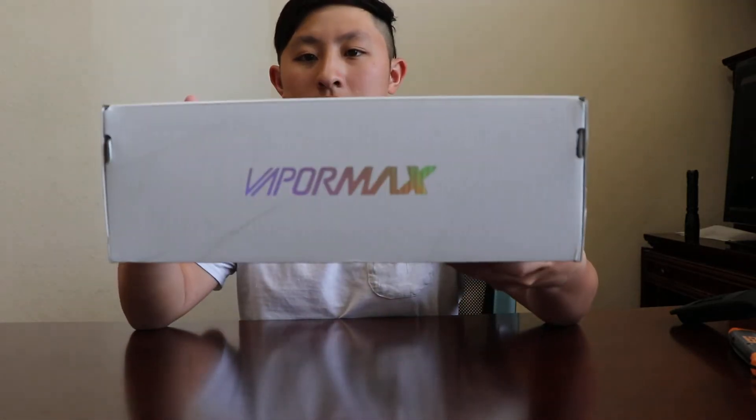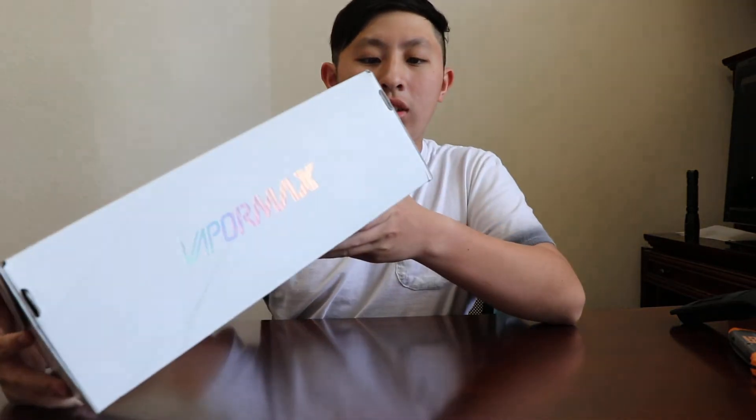On the box it says VaporMax. My size — it says true to size, but I'm not true to size because my foot is pretty wide. So yeah, I decided to get myself a 7.5.